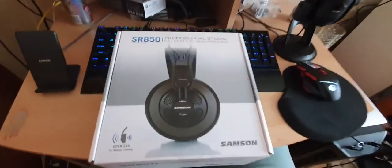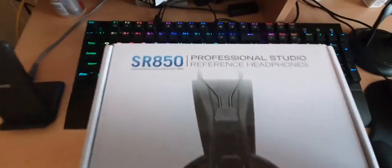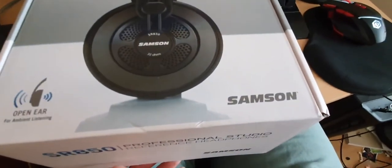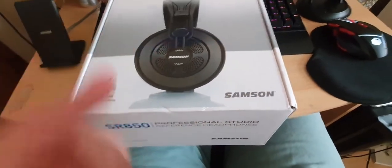Hey guys, it's me, Episode 6, back with another video. Today we are going to be unboxing the SR850 Professional Studio Reference Headphones by Samson — not Samsung, Samson.